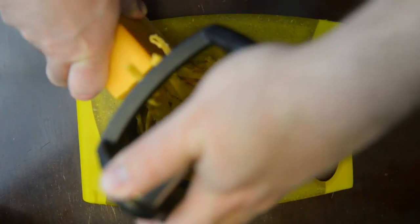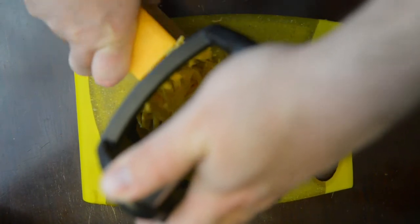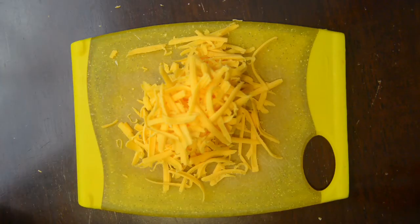Now turn that cheese into grated cheese — I'll just kind of fast-forward this, you don't need to see this. There we go, nice and shredded, just how you want it.